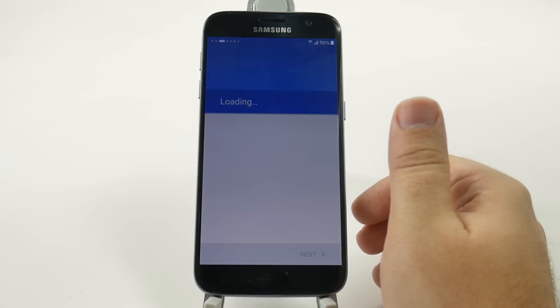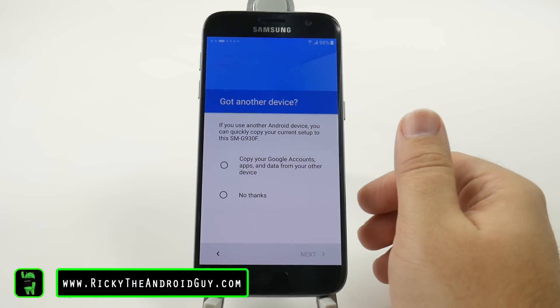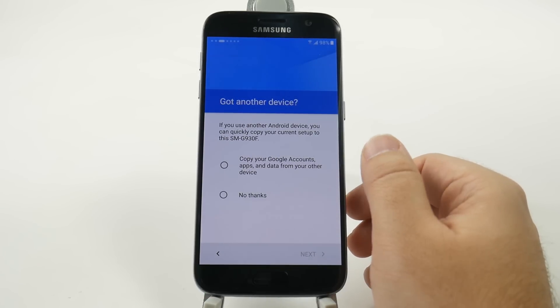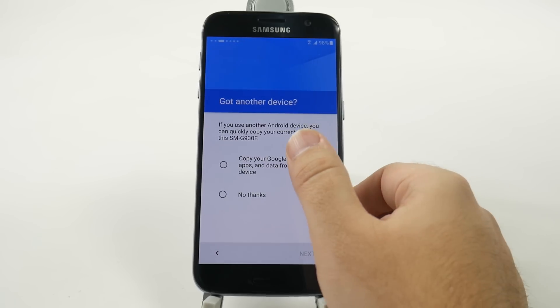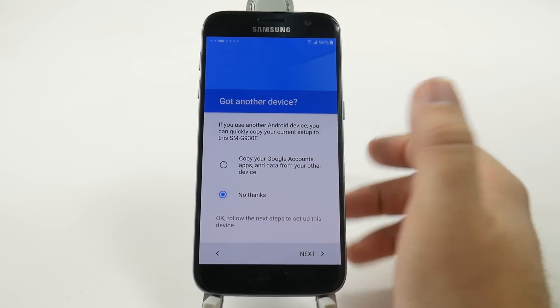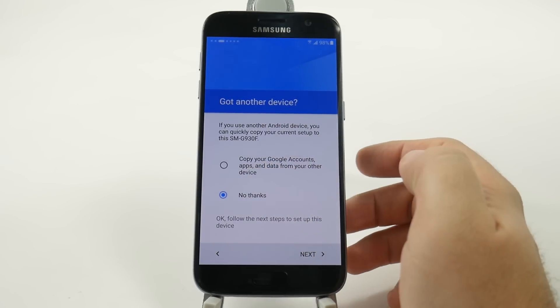A nice new thing that Samsung added is a software update so you get ready right away. You can copy your Google account and everything else from your other device just by going over — we won't do this since we'll have that for a separate video.